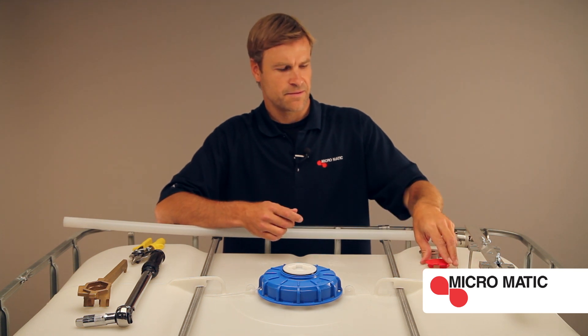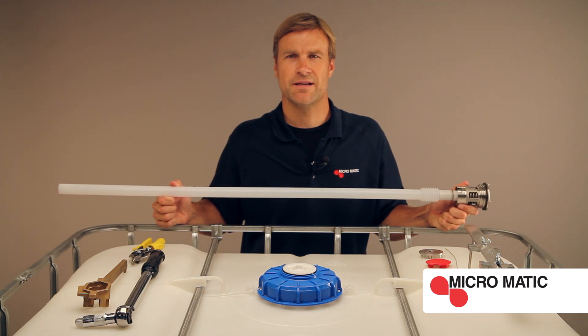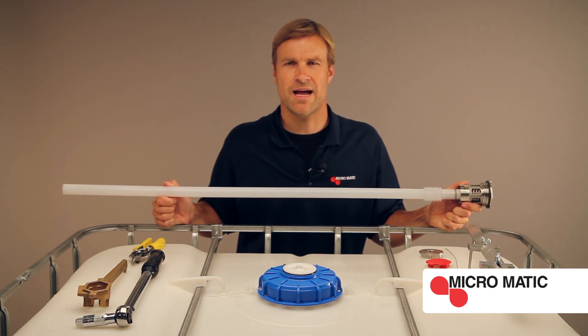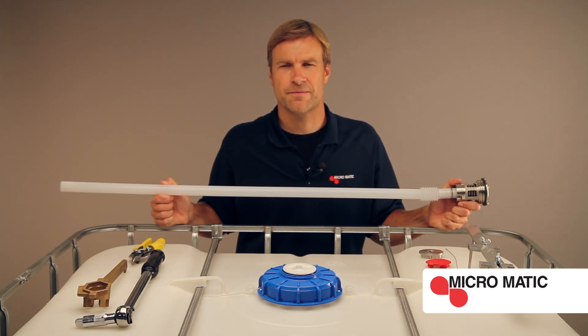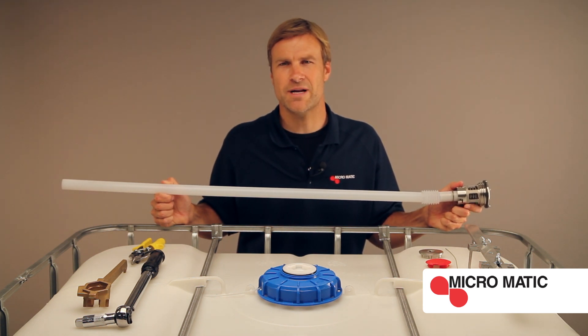Also required is an RSV container valve assembly. It's important to note that the RSV container valve assembly down tube for a 275-gallon IBC is around 42 inches long. For the 330-gallon IBC, the down tube is around 49 inches long.